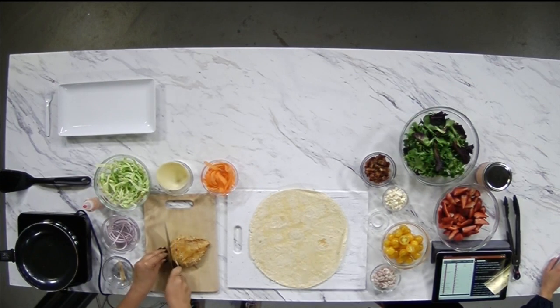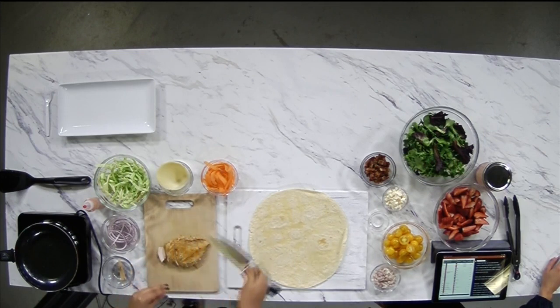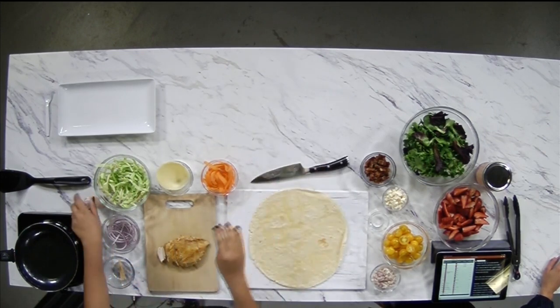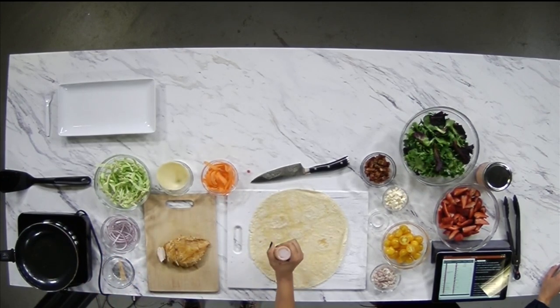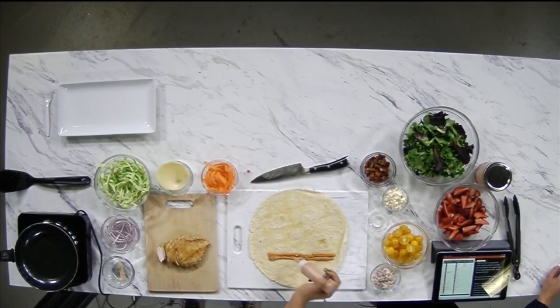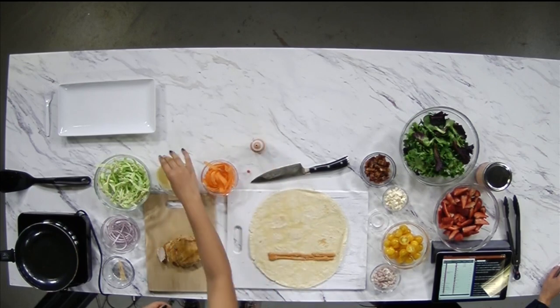So after you seasoned it, cooked it, and all of that, you're chopping it right now — and then what are we going to do? We're going to add this chipotle aioli, homemade. Of course. I would never say 'of course' but yes, of course it's homemade. Okay, and then we're going to add our cheese on.